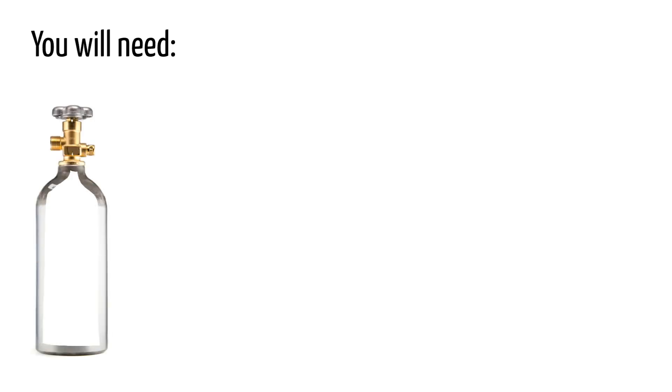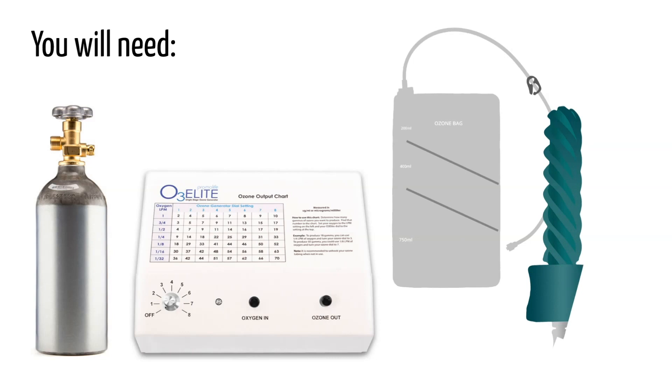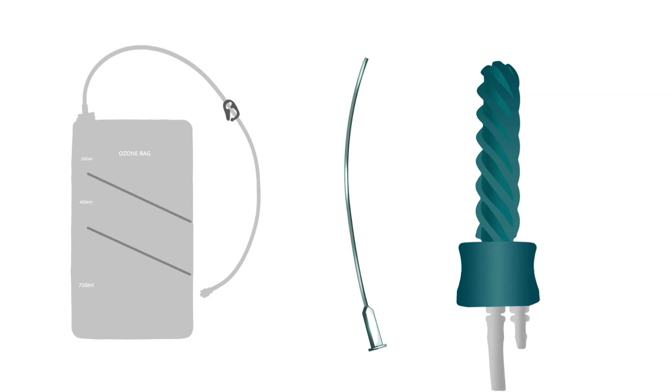The first method is the easiest. You'll need a high purity oxygen source, an ozone generator, an insufflation bag, and a vaginal applicator. You will fill the bag up with ozone, attach it to a catheter or vaginal insufflation device, and then administer the ozone. This is fast and easy.